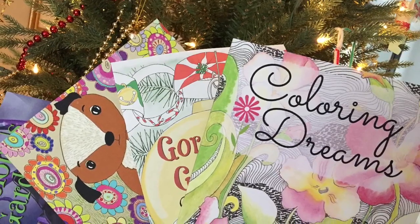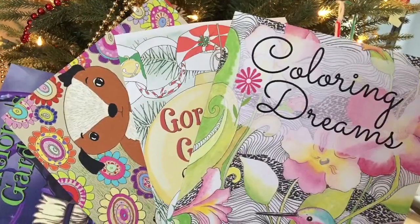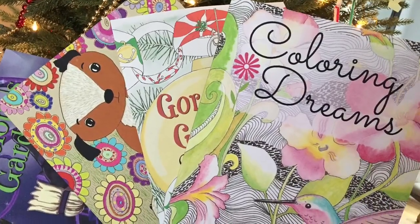Quick info for coloring people before the video starts: I've used all the pencils featured today in my books and would recommend them. You can find the links for my books below.